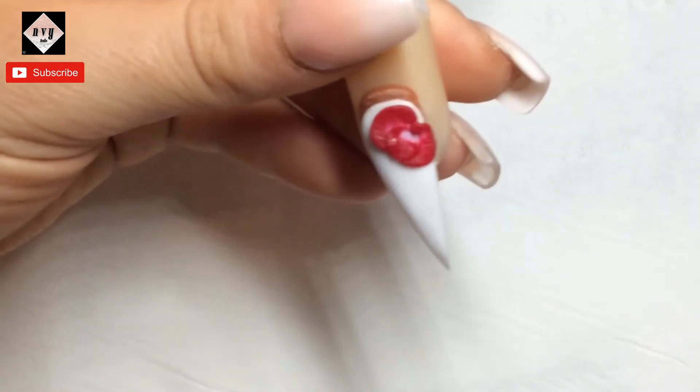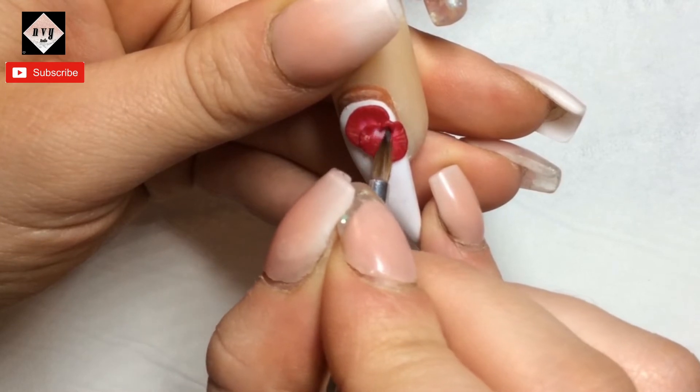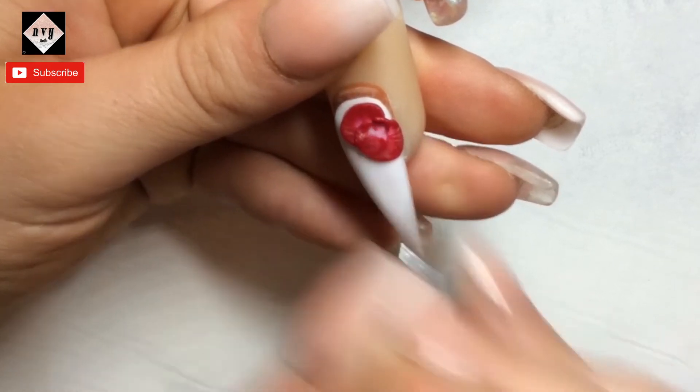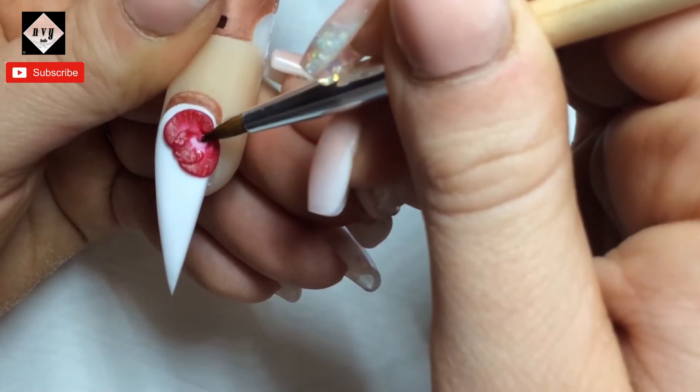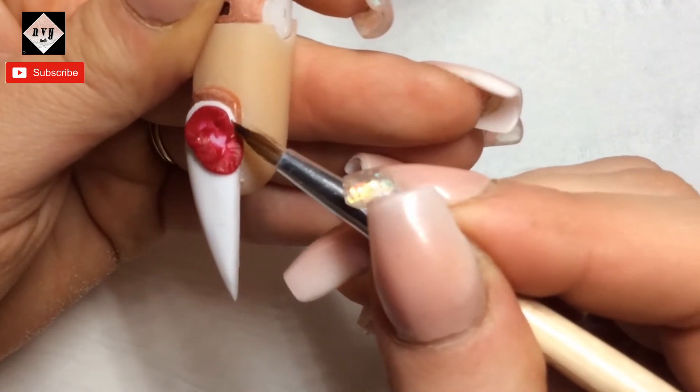I've left the rose part more or less in real time — I think I've only sped it up by one, which is hardly anything really. I want to leave it at more or less the right speed so that you can see how I work.